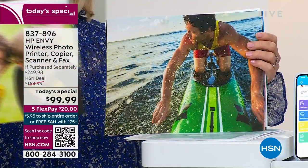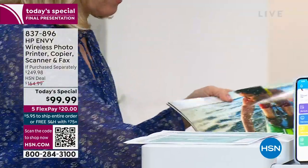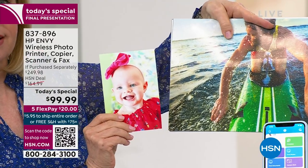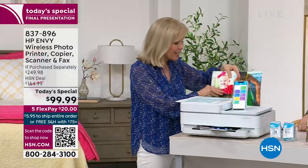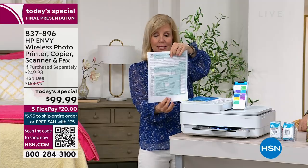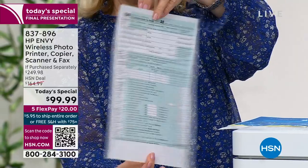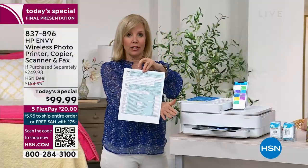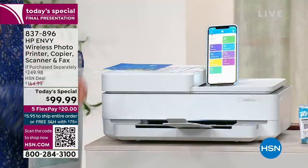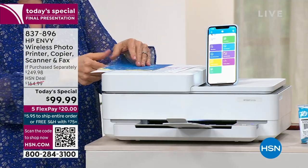All those photos stuck on your phone — 4x6, 5x7, 8.5x11, whatever size you want. To save 50% on paper costs, it does double-sided printing — called duplexing. The printer actually flips the paper over on its own, so you don't have to. It makes it really simple.